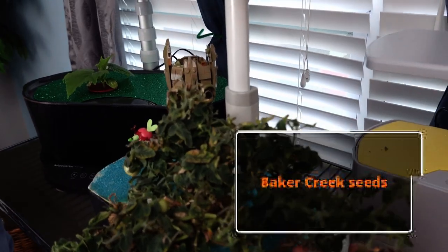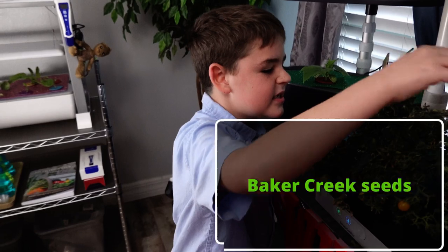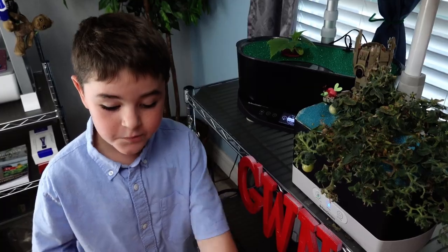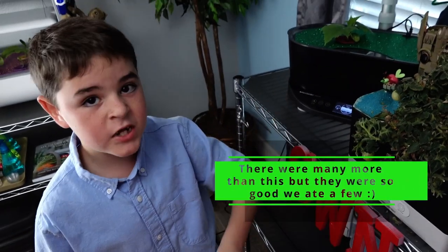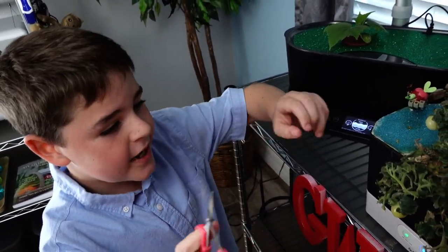We got these from Baker Creek Heirloom Seeds and they're pretty good. We plucked all the orange tomatoes off of this plant and now we're gonna trim all the dead leaves and stems off.